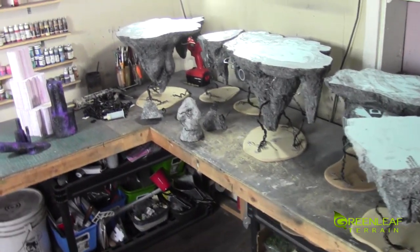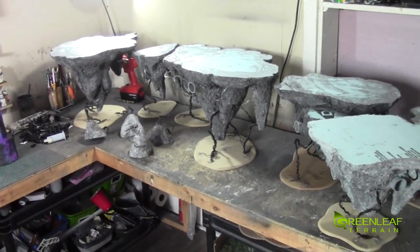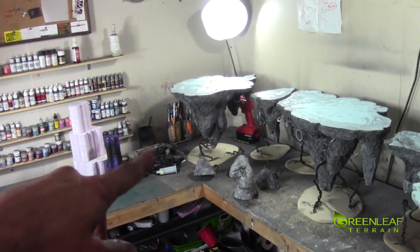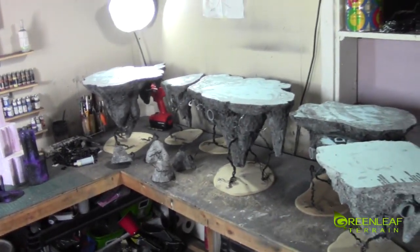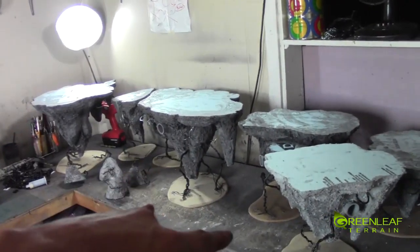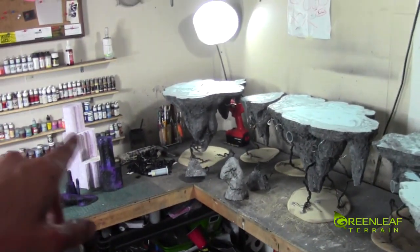Pretty much I just need to go get a bit more black paint for base coating, and then I'm good to go. I'm gonna paint those chains up separately. I gotta get a little bit more epoxy — you can see my epoxy's almost out. And then I can paint everything, do all the clear acrylic rods, and then they'll be done. And I can start working on those guys.